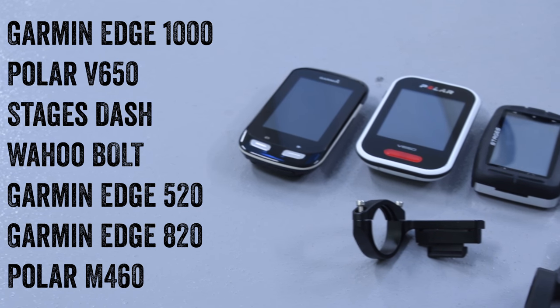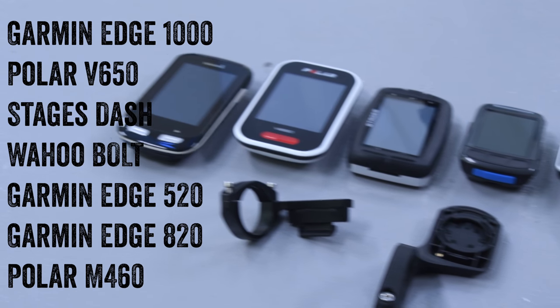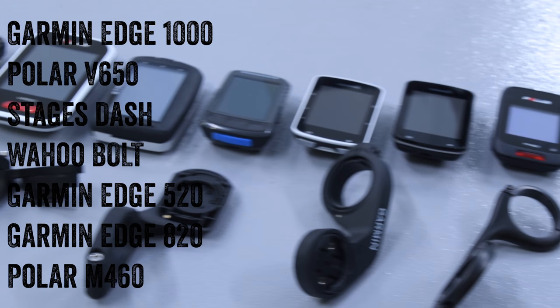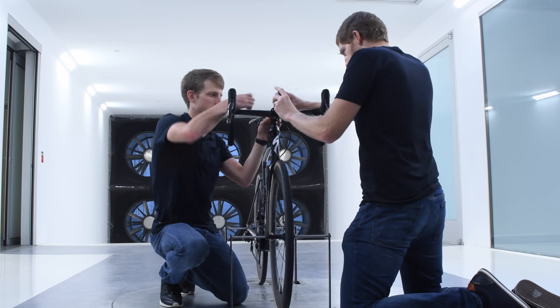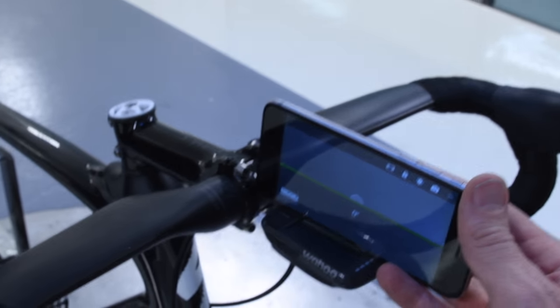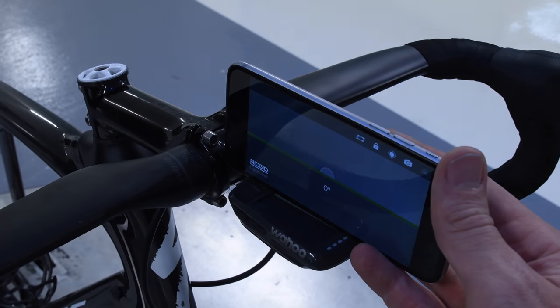Let's talk about all the head units. On the left-hand side you see the full list of all seven units we tested: the Edge 1000, the Polar V650, the Stages Dash, the Wahoo Bolt, the Edge 520, the Edge 820, and the Polar M460 — each with a default in-box out-front mount as well as the rubber band mount for the Garmin units. We took mounts on and off individually, and used a level to ensure they were all set at exactly zero degrees.